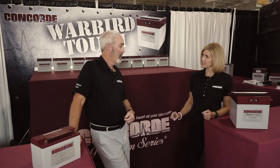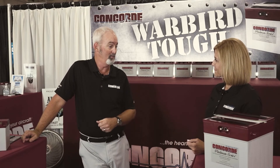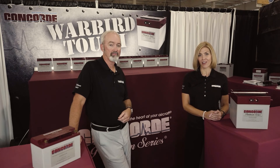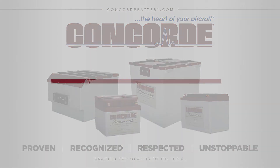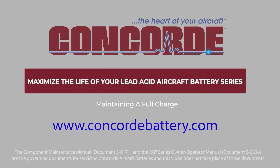And where can we find those settings? You can find those in our component maintenance manual or our owner operator manual, which is available on our website. If you need any additional information, as Chris said, reference our website, concordbattery.com, and you can find our owner operator manual and component maintenance manual under the Knowledge Center. Thank you so much.